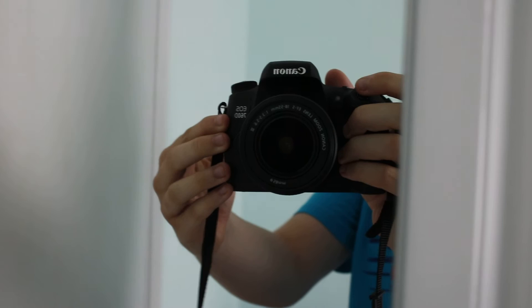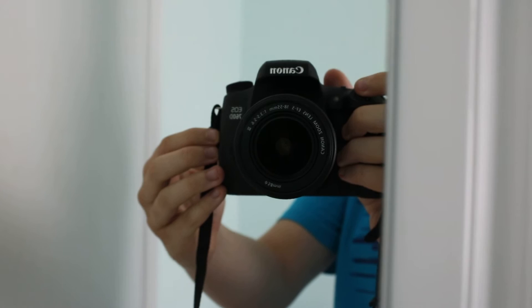Without showing my face, I'm just going to show you what the camera looks like. Sorry if it makes a noise — it will. So here's what it looks like in my mirror. If I can focus that — there we go. It's the EOS 760D.